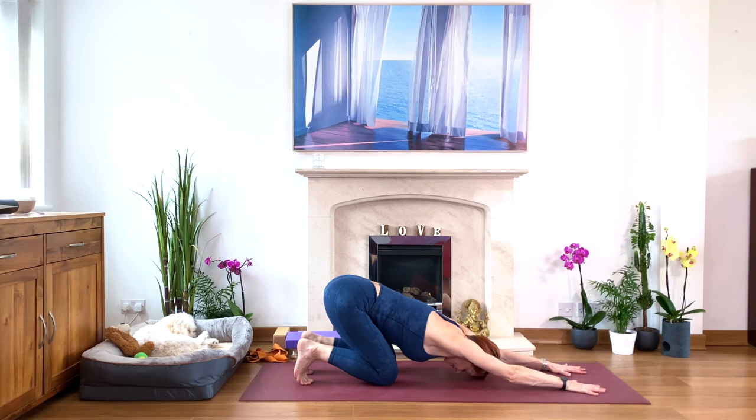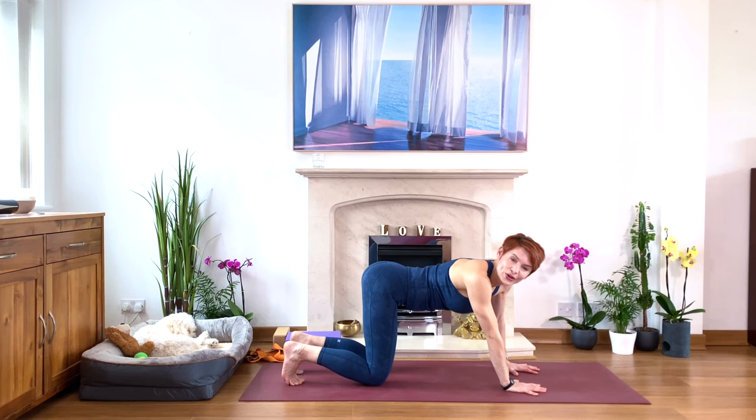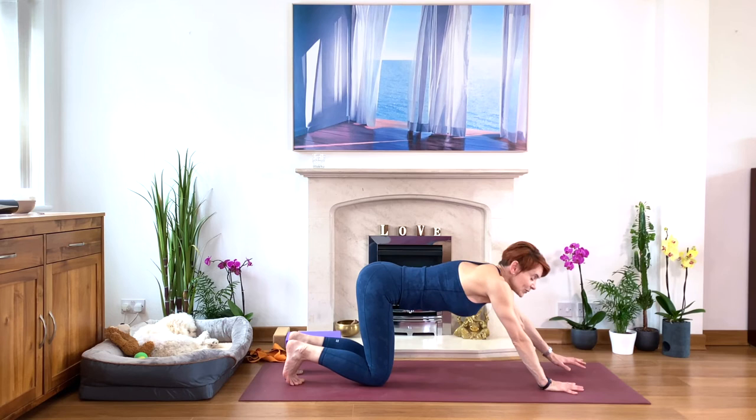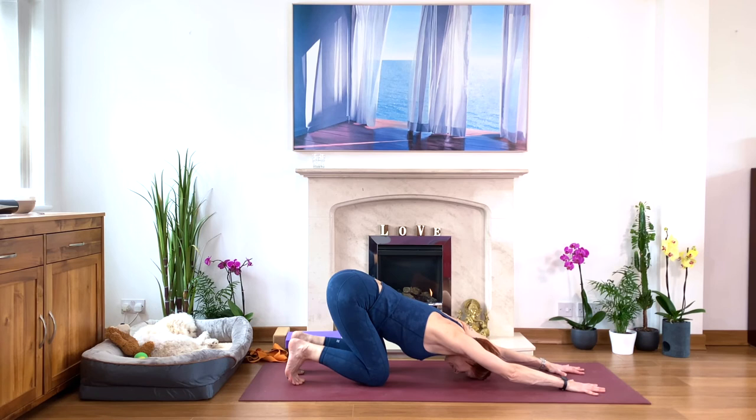Come on all fours. Toes under — that gives nice stability for your knees. Move your hands forward so they're not beneath your shoulders — your hands moving forward to give you a good stretch. Then you're moving the hips back closer to the heels. Soften between the shoulder blades — soften, soften. Maybe you can rest your head on the floor, you don't have to. Soften and melt between the shoulder blades. Hips still moving back.